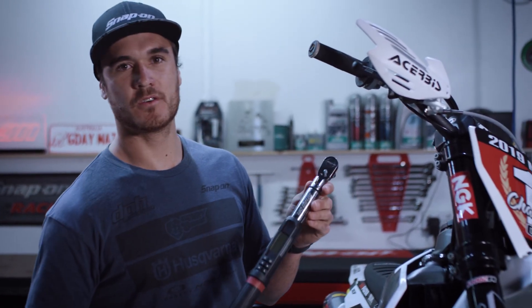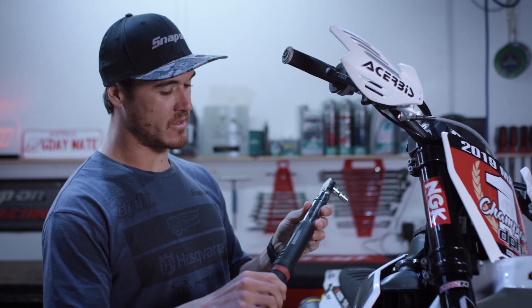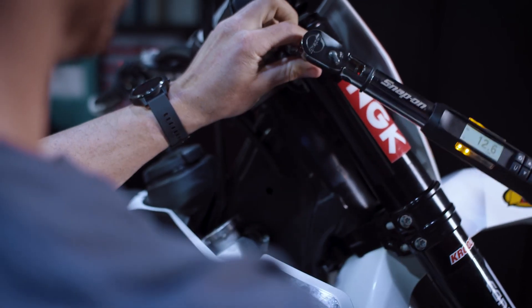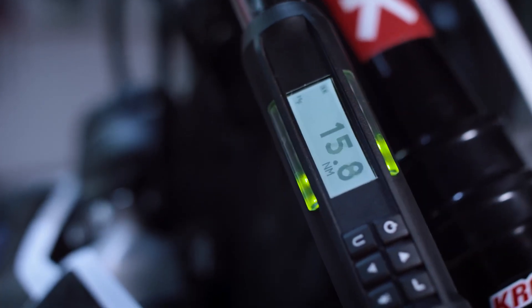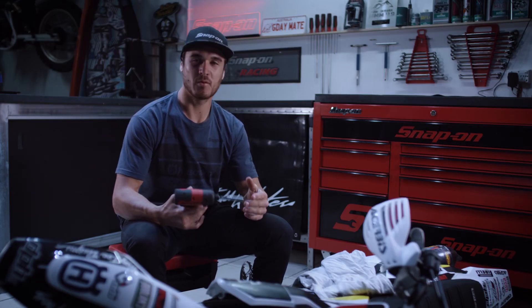This is probably one of the most important tools that we use on a dirt bike, simply so we don't strip bolts and we know that they're at the right tension. It's as easy as watching the colors — when it goes green, it's at 70 Newton.